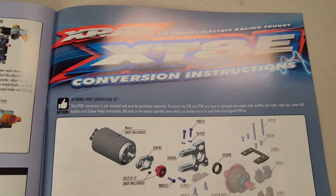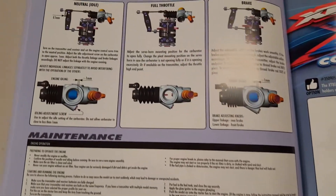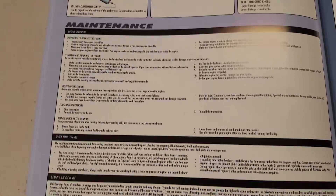This is the XT8E conversion instructions if you're into that — you'll never see any of that on any of my cars. I'm into nitro or gas. There's also throttle linkage adjustments in full color with detailed pictures, and maintenance sections as well.